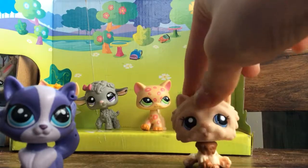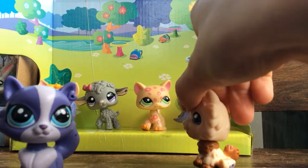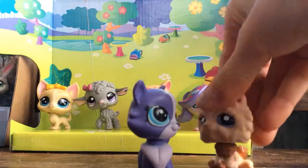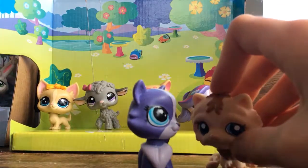Hello everybody and welcome back to my channel! Today we will be doing a handmade slime versus homemade slime versus store-bought slime video.